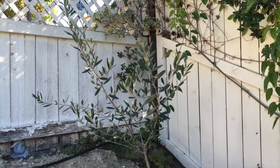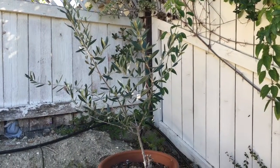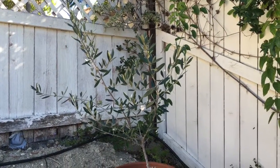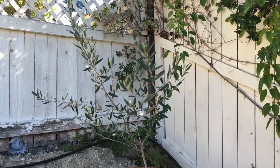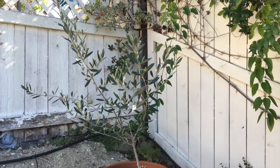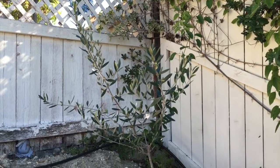About a year ago I was at Home Depot and I saw in the sale bin a little scraggly olive bush. I bought it, took it home, put it in a pot. It's been in the corner of my yard for a while. Last weekend I trimmed it back a little bit and gave it more of a tree structure. It's going okay — no olives yet, but it's going all right.